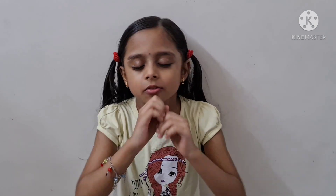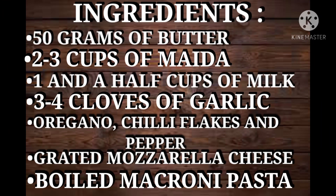Hey guys, welcome back to our channel! Today we are going to make white pasta — it's going to be so tasty. Let's see the ingredients: 50 grams of butter, two to three cups of maida, one and a half cups of milk, three to four cloves of garlic, oregano, chili flakes, pepper, grated mozzarella cheese, and boiled macaroni pasta.